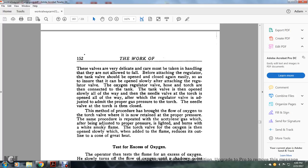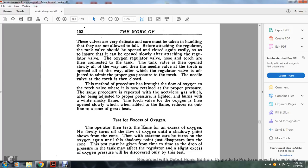The same procedure is repeated with the acetylene gas, which, after being adjusted to the proper pressure, is lighted with a match. It burns with a white, smoky flame. The torch valve for oxygen is then opened slowly, which, when added to the flame, reduces the outline of the cone and increases the heat.